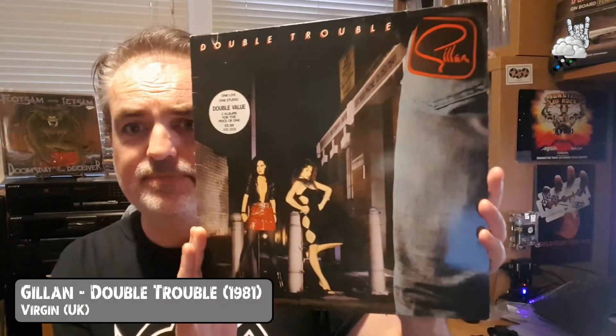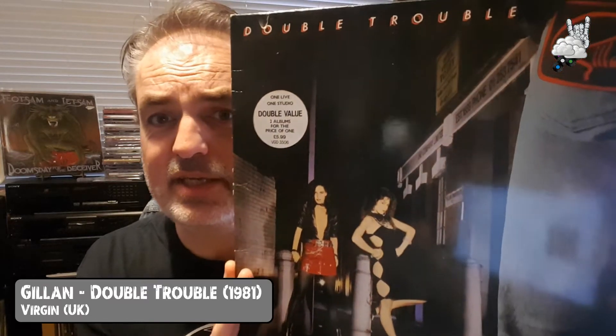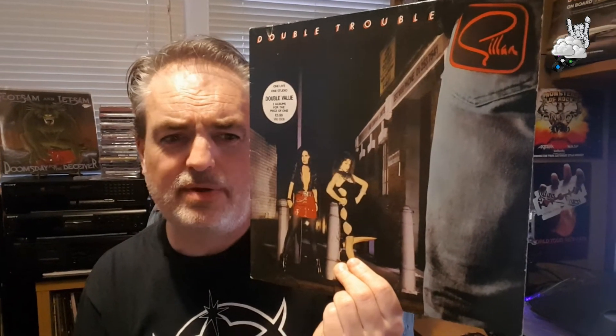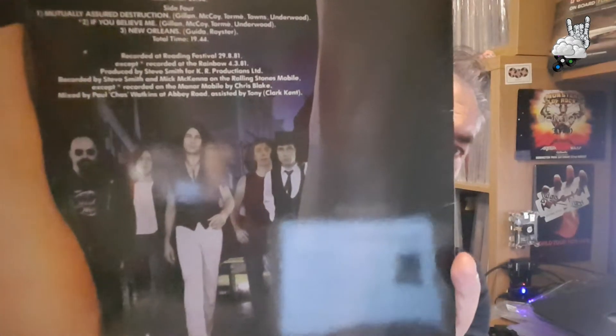Next up, going back to 1981 for some Double Trouble with Gillan. Starting to get into Gillan a bit — I showed one a couple of episodes ago. This is 1981; he also released Future Shock this year. I'm not quite sure whether Double Trouble came first or Future Shock, but I picked this one to listen to next. You'll see Future Shock and my opinions come up in a future episode. This is their fifth studio album, released as a double album — one studio album and one live album containing tracks from Reading Festival and from Rainbow 81. Gillan's band at this time was Colin Towns on keyboards, John McCoy on bass, Mick Underwood on drums, Janick Gers, County of Maiden on guitars, and of course Gillan on vocals.